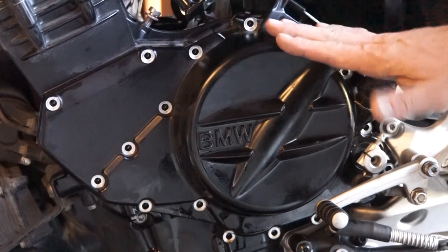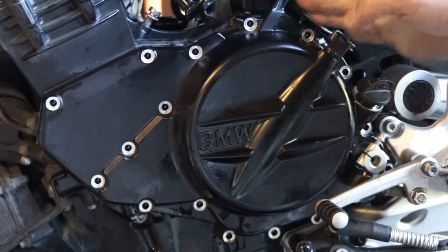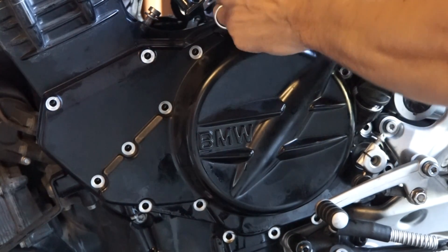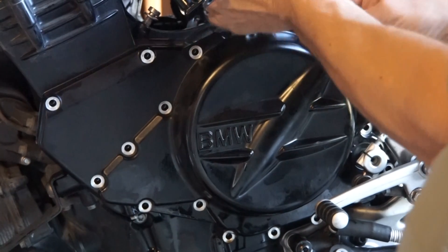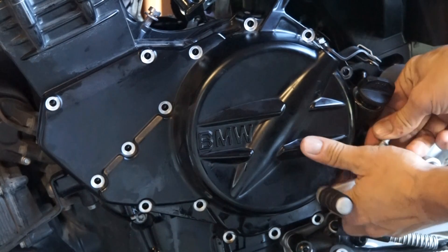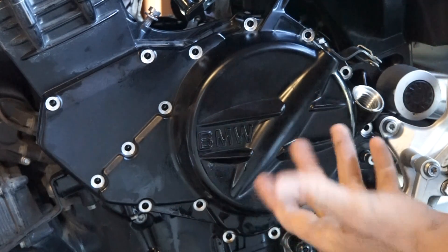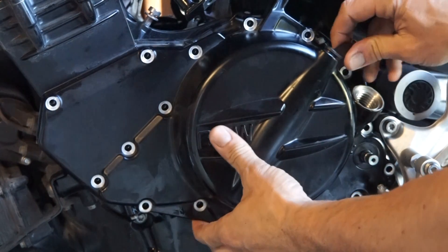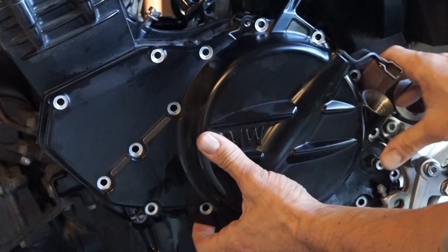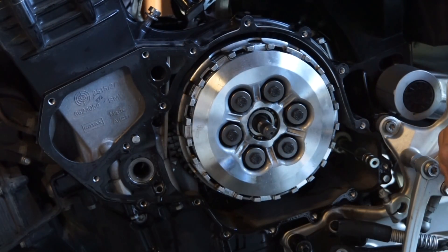First step is to remove the clutch cover. Make sure you get the bolts off the inside of the cover, the clutch cable here — just remove pressure, that slides completely up out of the case — and then the shifter. Also make sure you take out your oil dipstick. At that point we just remove the clutch cover and access the clutch.